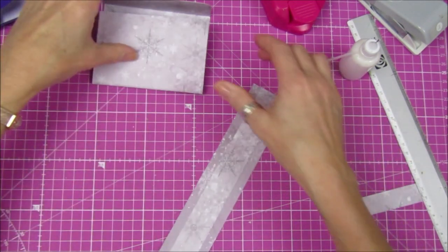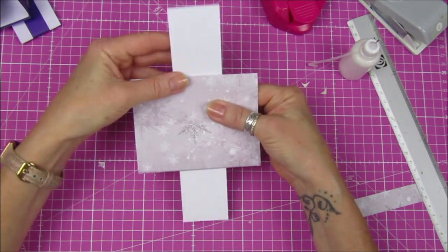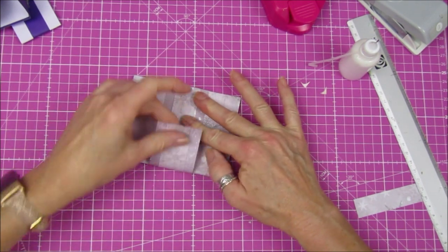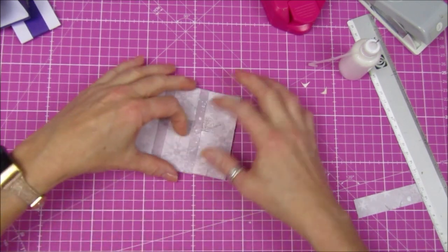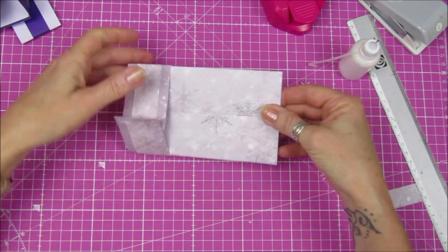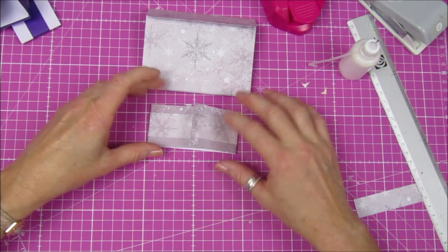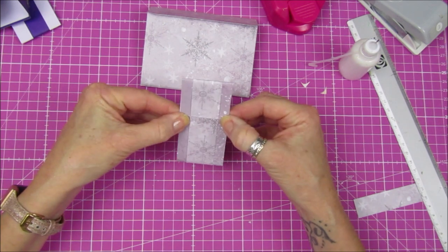Make sure it's dry. Then what I want to do is just pop that over like that, and this one will come up there — you need a little bit of wiggle room in there, so that's perfect.